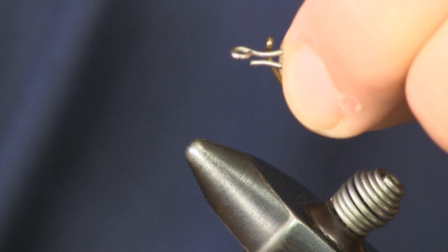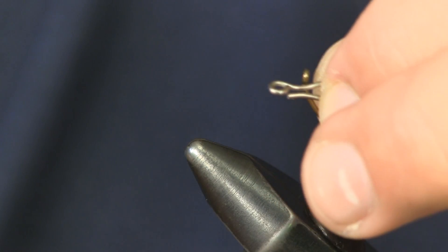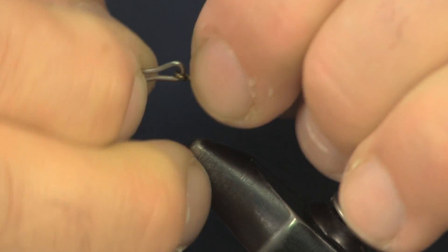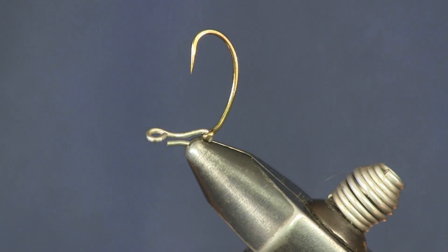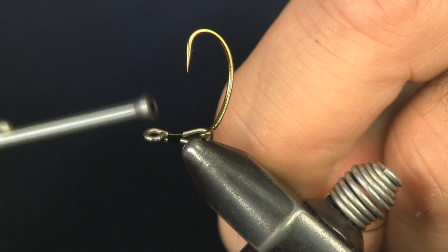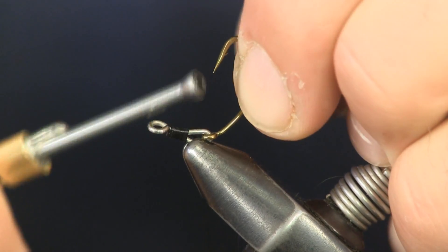I'm going to get a bigger one to show you — here's the bigger version of the same thing. We're going to continually build up with bigger pieces of these. We're going to start out with the smallest one. What we're going to do is just put that through the eye of our hook. This is going to be the trailer hook on our fly. We're going to put this in our vise — this is probably the hardest piece to tie right here. Just put it in the vise like that. I'm going to use black thread and tie this tight. As you can see, while I'm tying that, it's pulling the two pieces together.